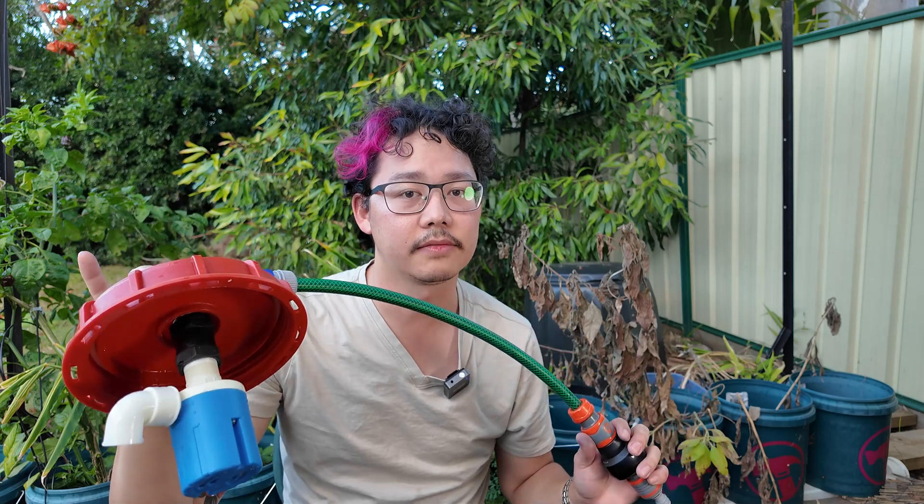Today I want to talk about this new refilling lid that I've made for my IBC reservoir, which fills this wicking system behind me and will help me calculate how much nutrients I have to put in.